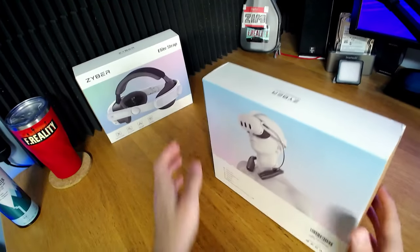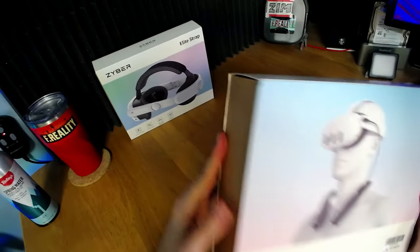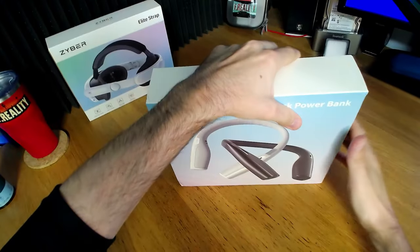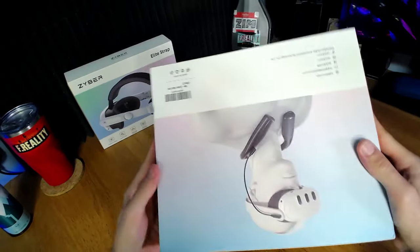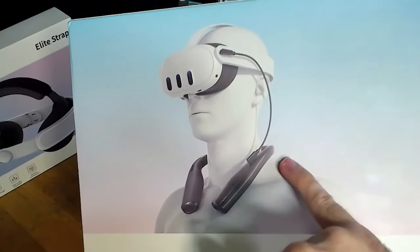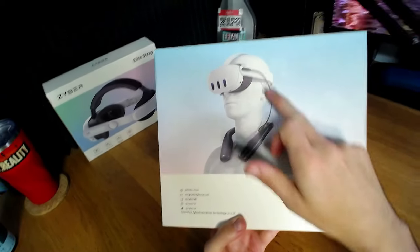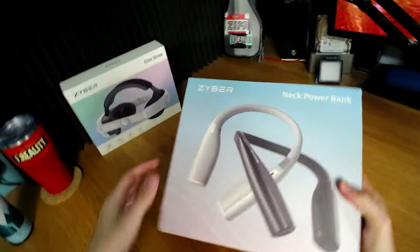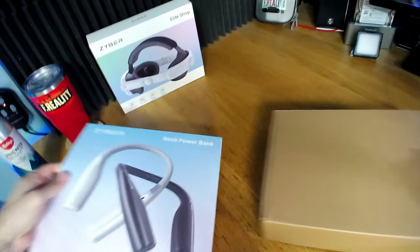First off, the packaging feels a little bit cheap. The box arrived a bit damaged - that's just shipping. However, I'm surprised they have this out so quickly. Let's go ahead and open this thing up.